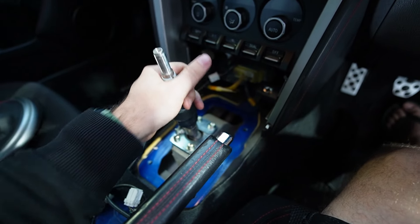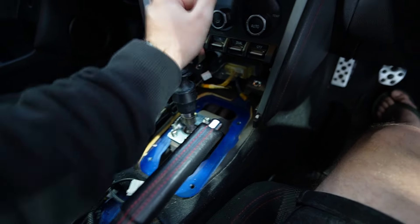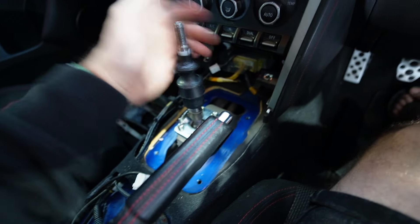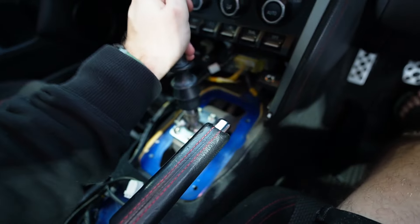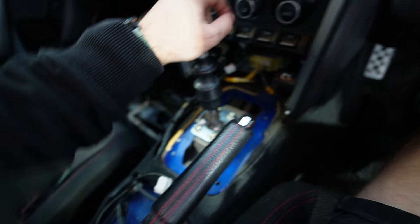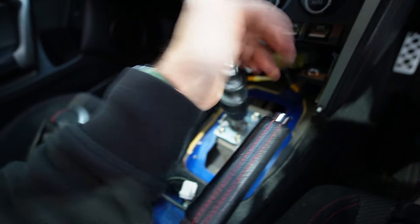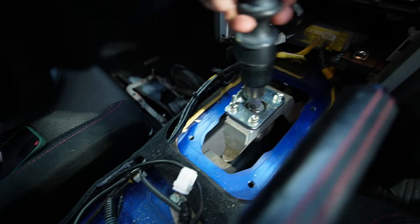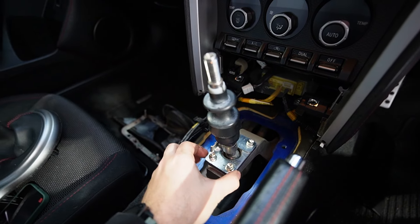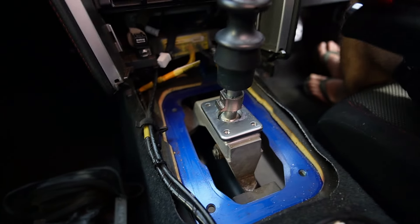Once that dust boot's off, you're left with this little mechanism here. Mine's feeling a little bit sloppy and gross, but it still feels great to be fair. Now what we're going to be doing is taking off this bracket right here - this is your reverse lockout. If you lift over and then up and across, you can see it lifts up and across and doesn't allow you to go into reverse whilst you're in first. We're going to be removing this - make sure you definitely keep it around.